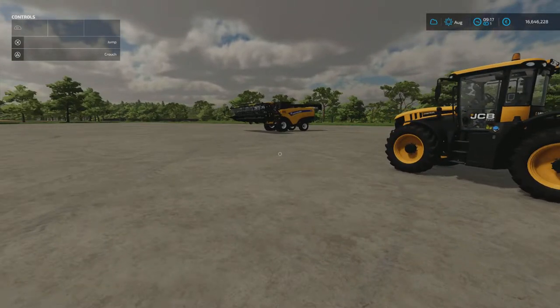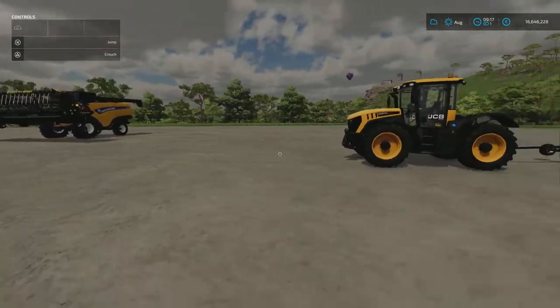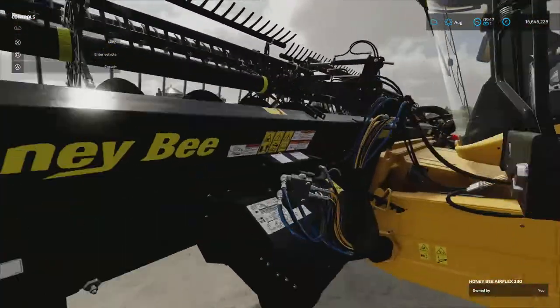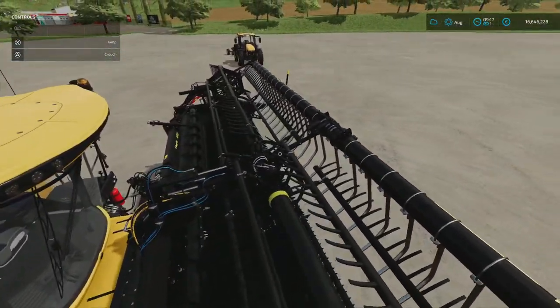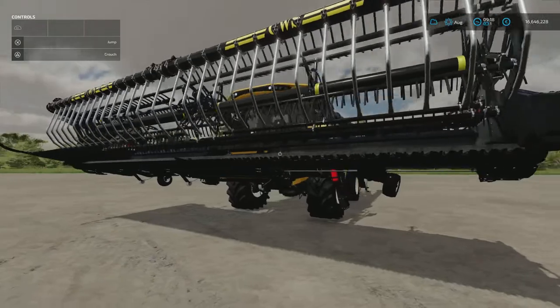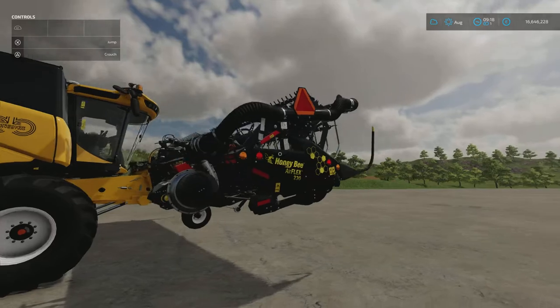What's the crack everyone, it's Dap here, welcome back to another guide. Today we have the Honeybee Airflex series headers pack by Custom Modding — 193.06 megabytes to download. The main reason for this guide is to show you how to use this header trailer, but before we get into that let's show some appreciation to Custom Modding for the unbelievable detail he has on these headers — between pipes, hoses, connections, rivets, even the cutter. Unbelievable.